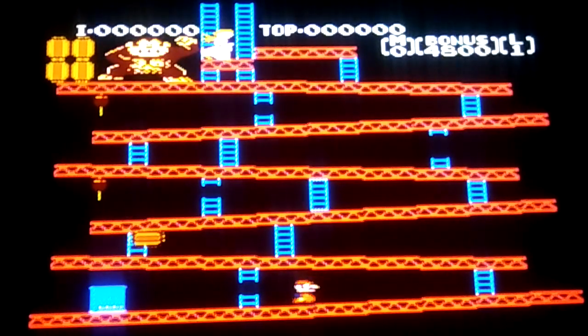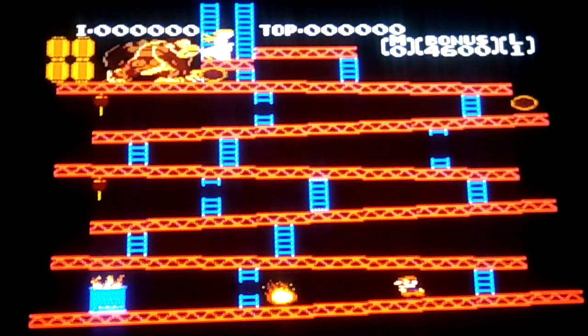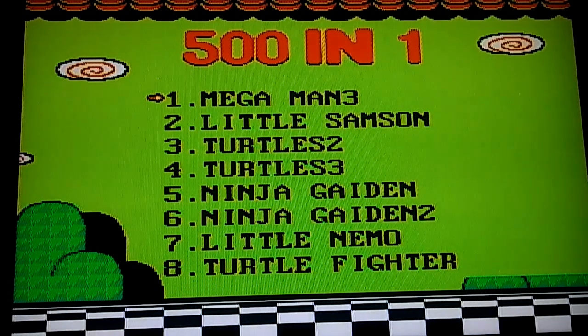Yeah guys, it has a bunch of freaking games. So yeah guys, thanks for watching. Hope this video helped you and gave you some ideas about the console in case you're looking to buy one. Peace out guys.